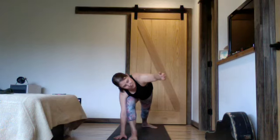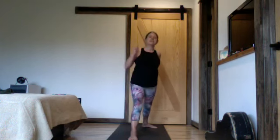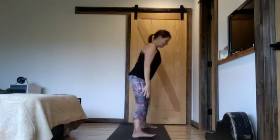Really immersing yourself in the practice — breathe out, inhale, energy helps you come up. Straighten out the front leg and take the left arm straight up towards the sky, give a little upward gaze. One more breath, energize, press, reach, relax, and make your way back to the top of the mat for the second side.